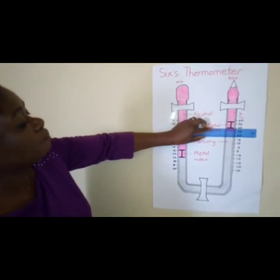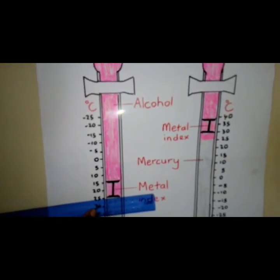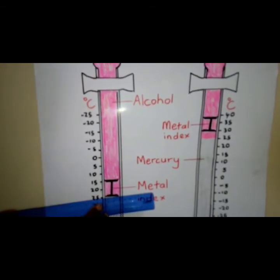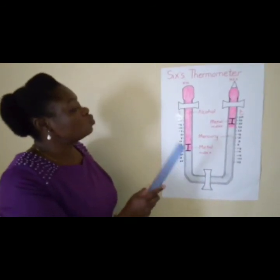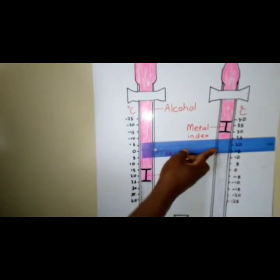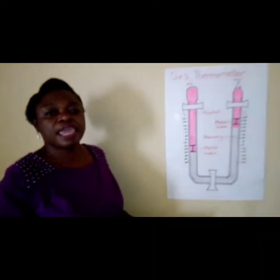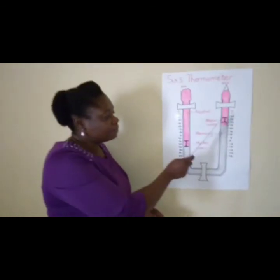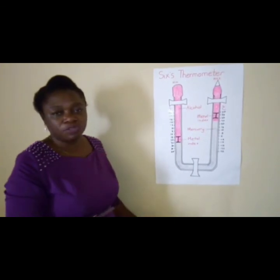For the minimum temperature, again you take your ruler, place it where the metal index was in contact with the mercury, and take your reading — in this case 25 degrees Celsius. Since the metal index is on 25, for the present temperature you look at where the mercury is in both limbs. In this case it's 25 degrees Celsius on the minimum thermometer as well. The present temperature must be the same in both limbs, with the maximum temperature read at the bottom of the metal index on one limb and the minimum temperature at the bottom of the metal index on the other limb.